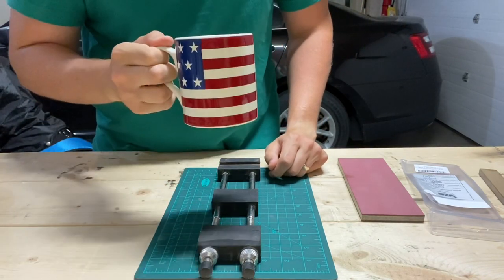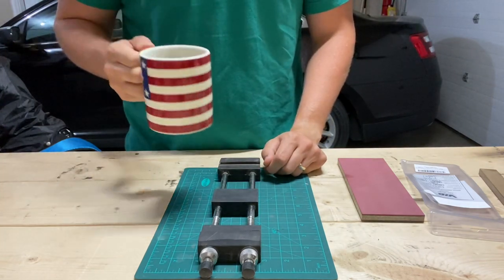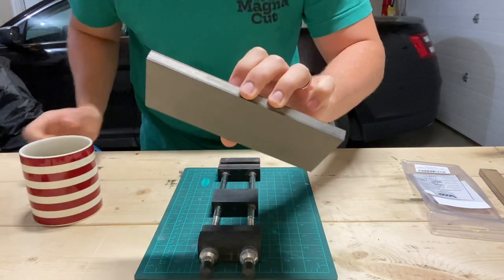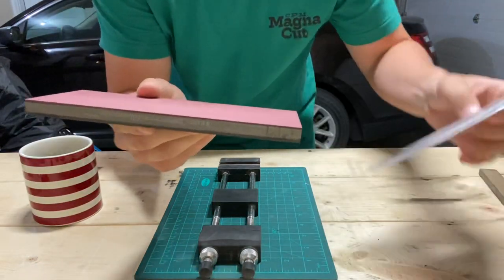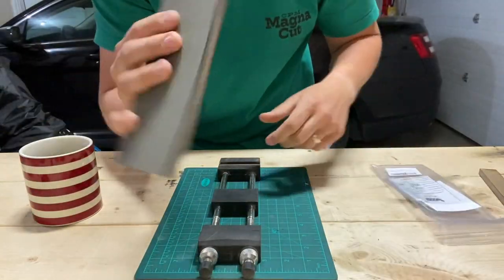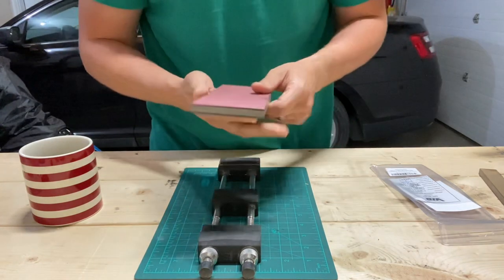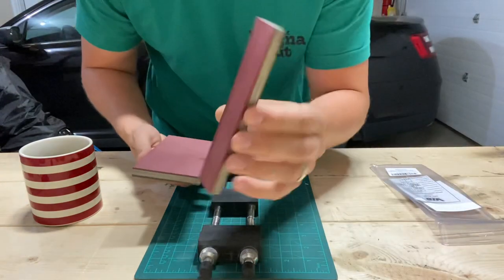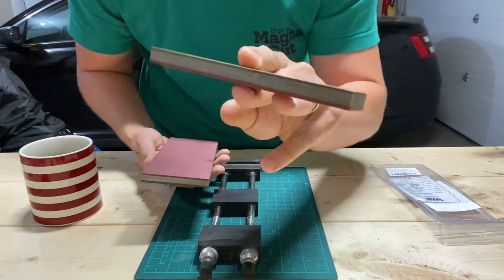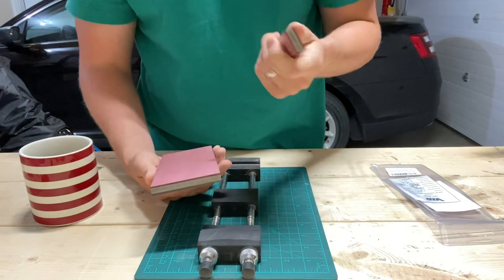Good morning America, this is Justin back with an Engineer's Perspective. I'm going to do a little sharpening and initial impressions of this guy right here. This is a Vaneviv industrial diamonds diamond resin-bonded stone. These can be had at gridmatic.com. I've been testing this one — I think this is their Centaur series, which is the small size — for a little over a year.